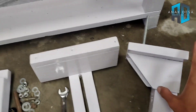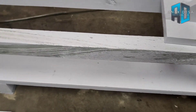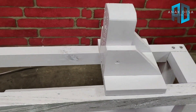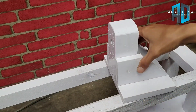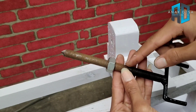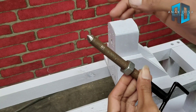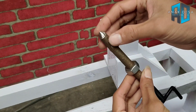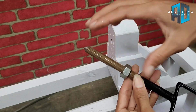Kita menuju ke sini. Untuk bubut kayu itu harus kita pasang yang bagian sininya. Setelah seperti ini, ini kalian siapkan. Saya menggunakan astrat atau mur, maksudnya baut ukuran 12 mili.